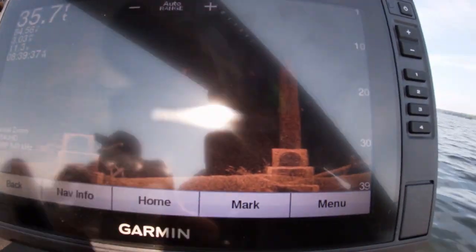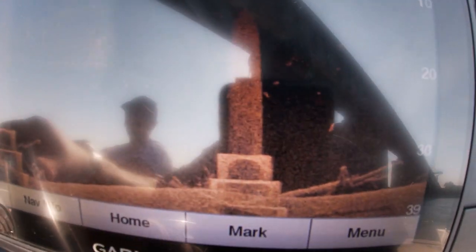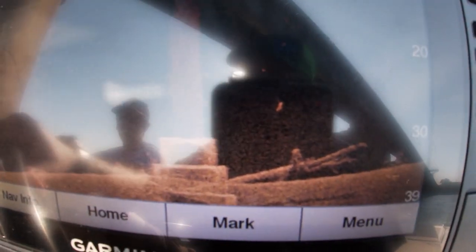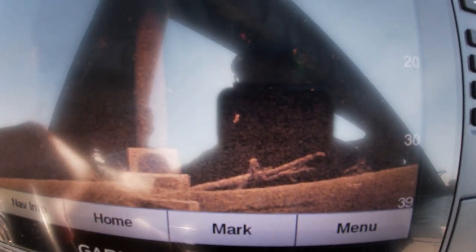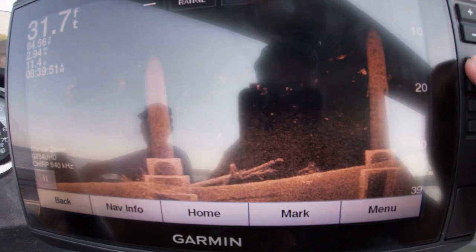We're getting ready to come past another bridge piling. There's another bridge piling — that's probably some crappie. There's a log on the bottom there. So there's some crappie all along here, some crappie up the side of that piling. Now let's switch over to side scan.